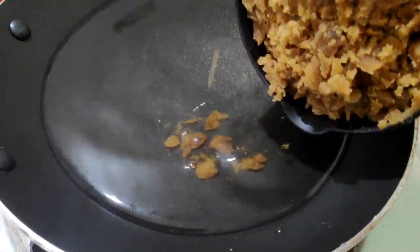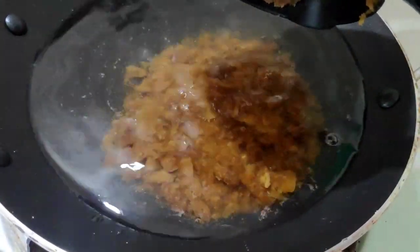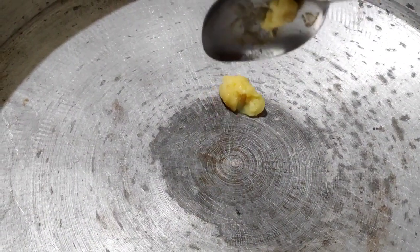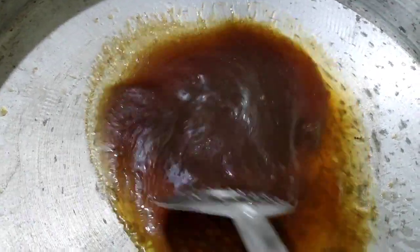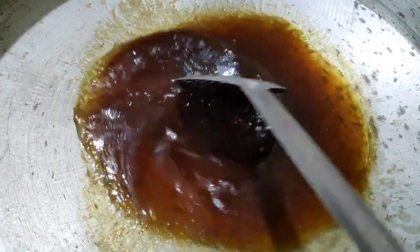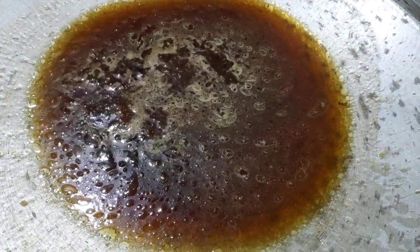Put them together in two cups. On the plate, we will need to cook them with 2 tablespoons. Put them together in a bowl. Put the flour in the bowl.